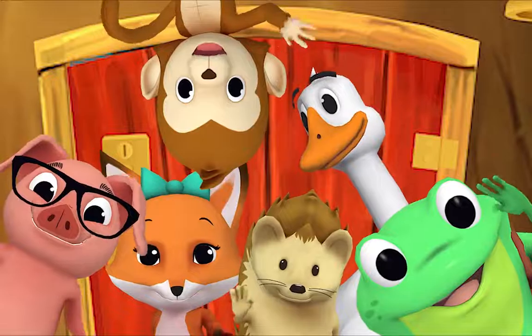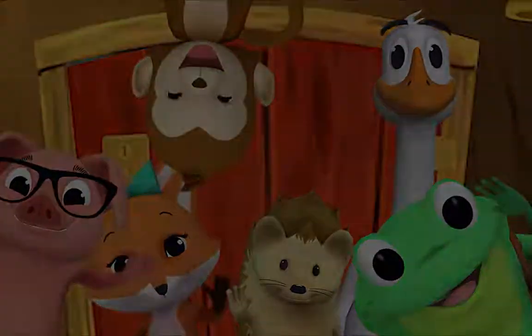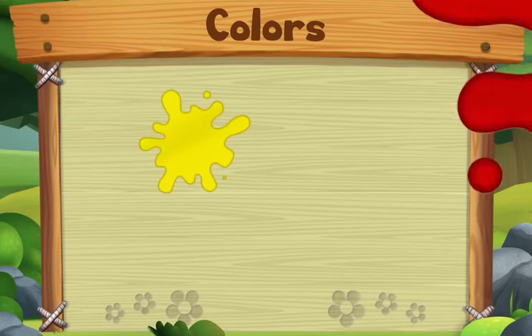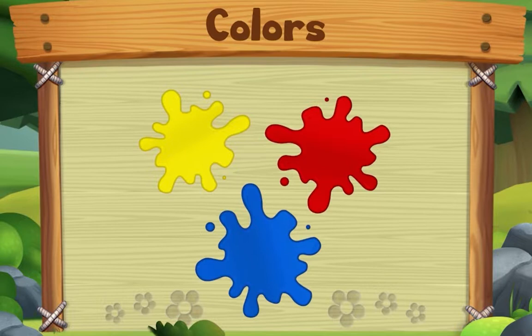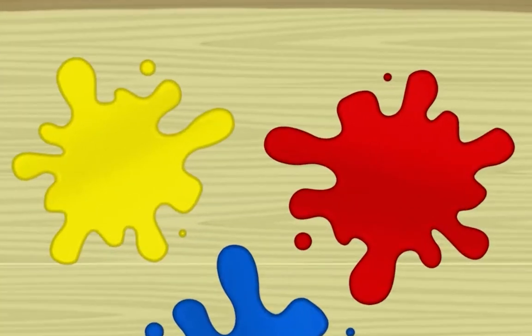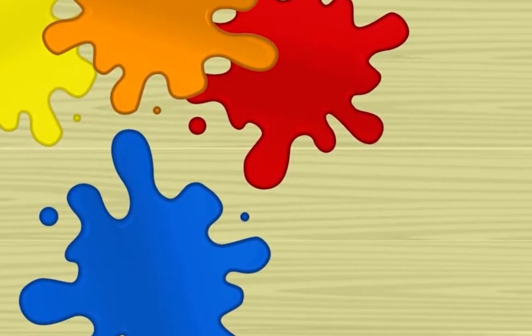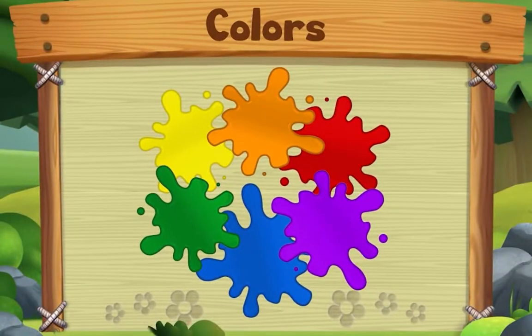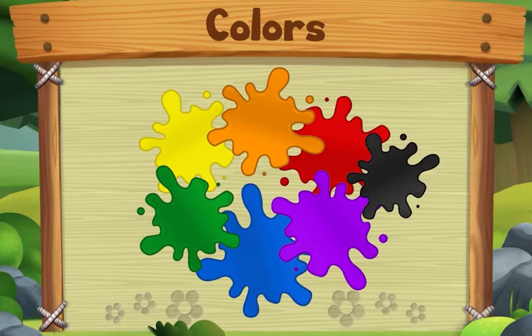Hello, hello, hello! This song is about colors. Start with yellow, red, and blue — yes we do! Start with yellow, red, and blue. Now take two, mix two colors and you'll make something new. Start with yellow, red, and blue — yes we do! You can also add a little bit of black or white.